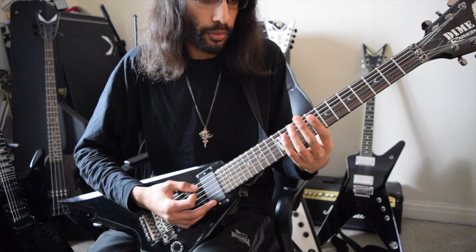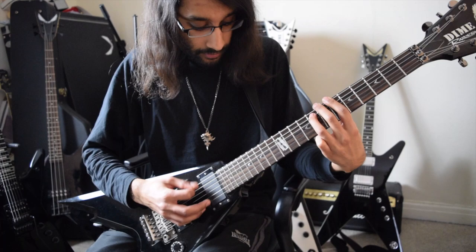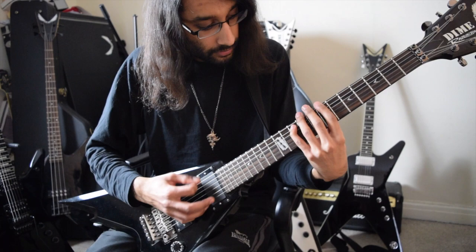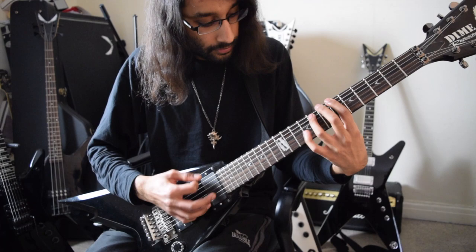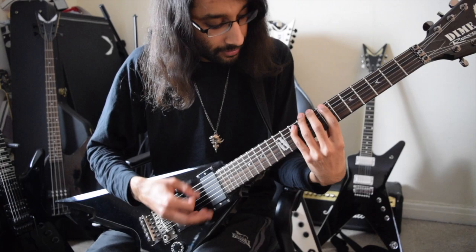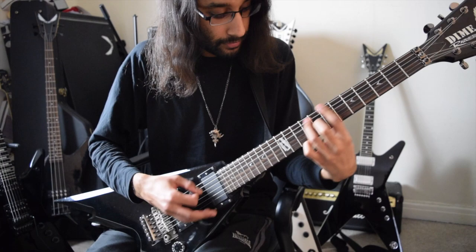Again, two beats per every note. So that whole riff played slowly... now at speed. Yeah, great riff.